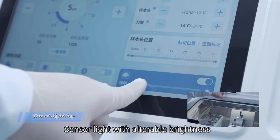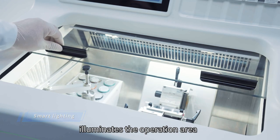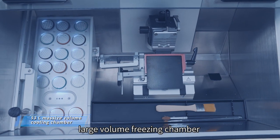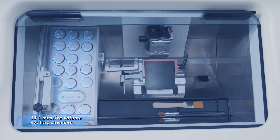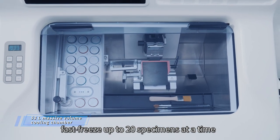Sensor light with adjustable brightness illuminates the operation area. The CT520 has a 53-liter large-volume freezing chamber. The freezing shelf is able to fast-freeze up to 20 specimens at a time.